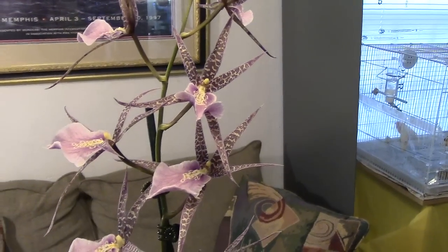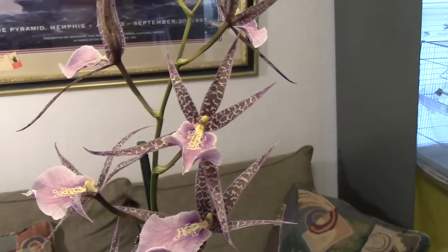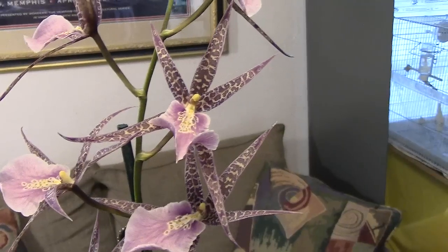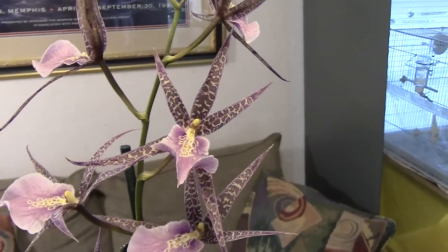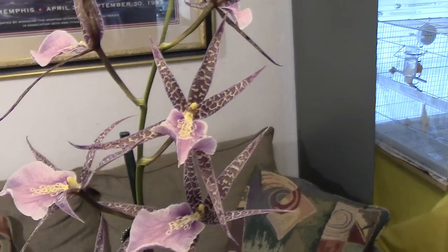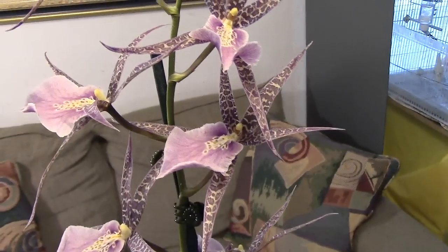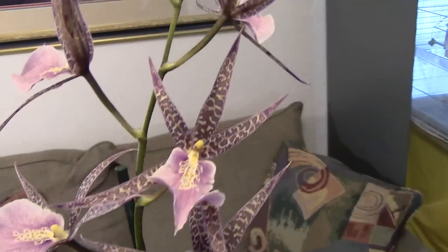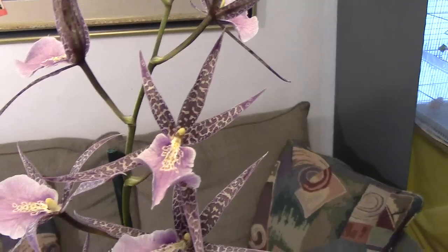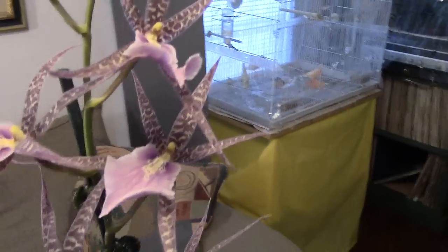Hello everyone, this is Gabriel and today we have our show from the Oklahoma Orchid Society. One of the plants I got is a Miltacea — I think it's a cross of the Miltoniopsis and Brassia. I really like the color. It's kind of late so I'm not using natural light; this is obviously the light inside my living room with light bulbs. It's a very nice plant, I really love it.